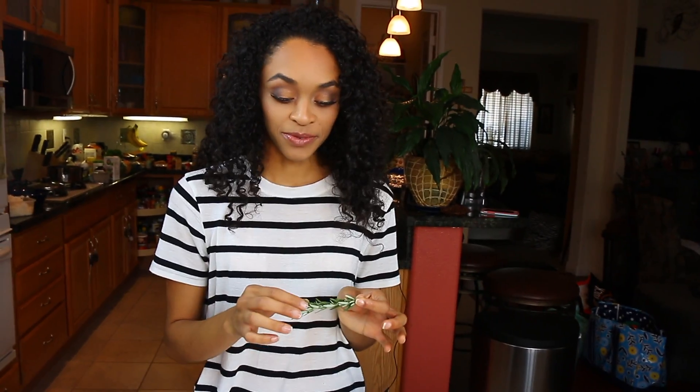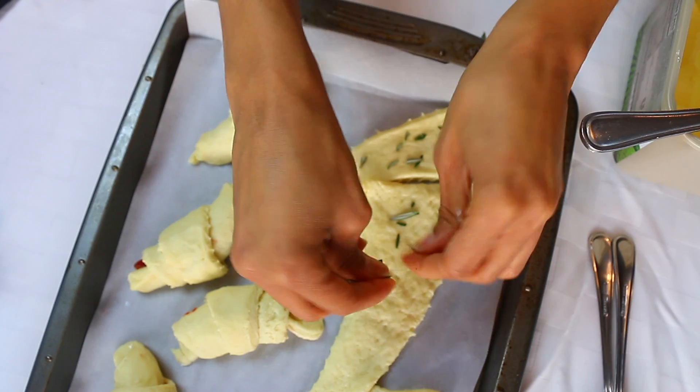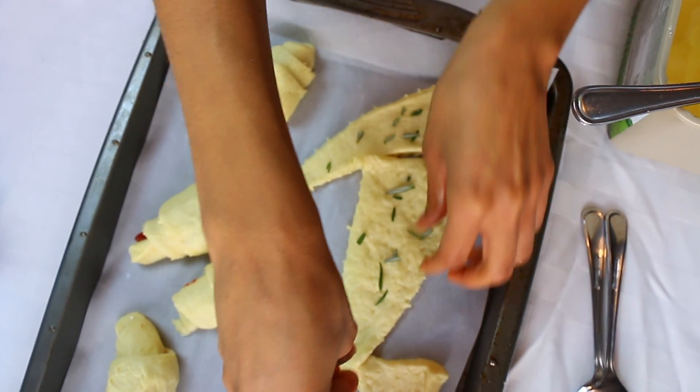We decided not to use butter because they're already buttery, so we're just going to put some fresh rosemary on here, just tear it a little bit and sprinkle it on there.